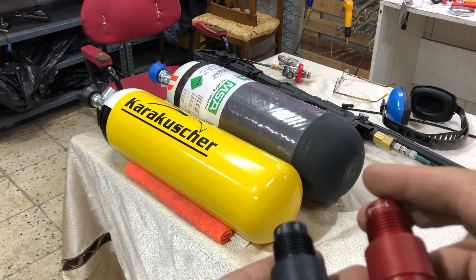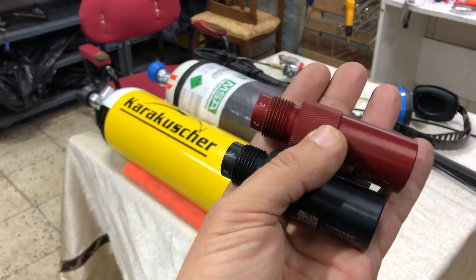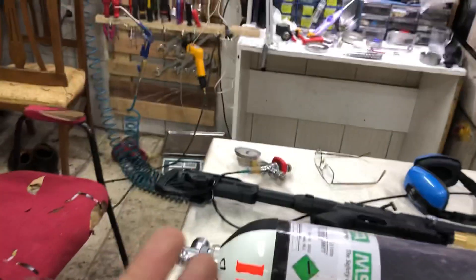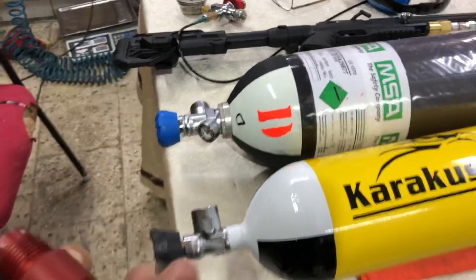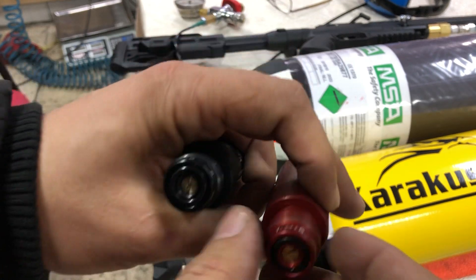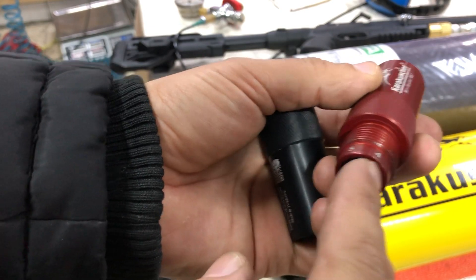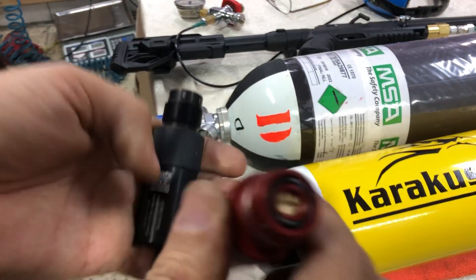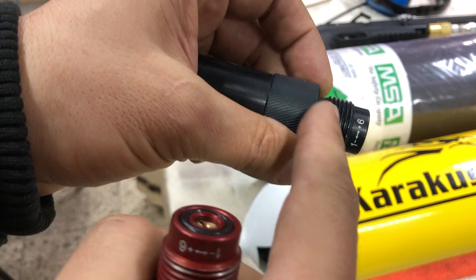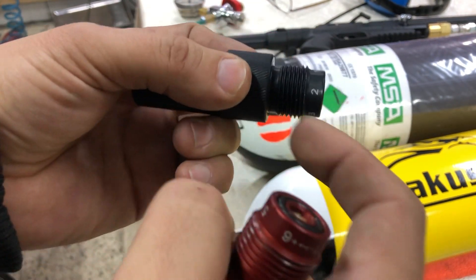This regulator is used for table shooting and safely filling your PCP air guns. You can also use these regulators while shooting on the table. This is the pressure adjusting screw — you can see the number scales, and between each number is 15 bar, so you can adjust your regulator.